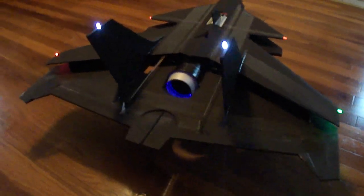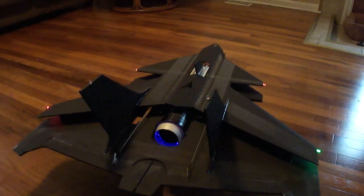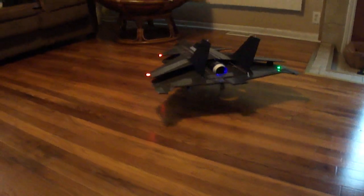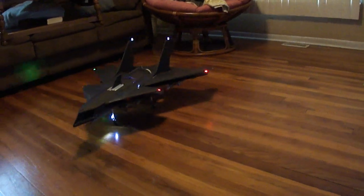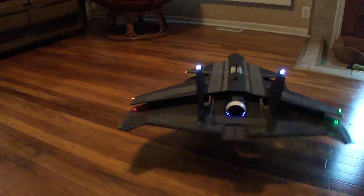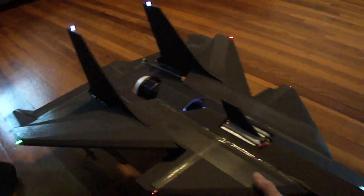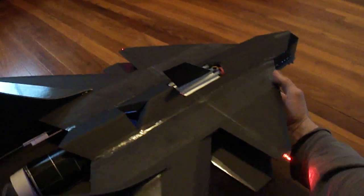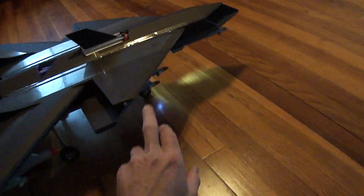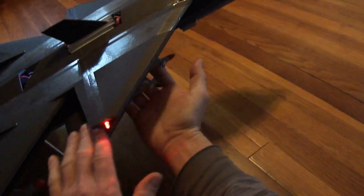Like I said, I want to be able to come in and do some high alpha maneuvers. You can see the top wing is offset from the bottom wing — that way when you come in for some high alpha, that upper wing will catch the air and pull it down onto the lower wing.